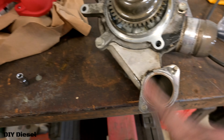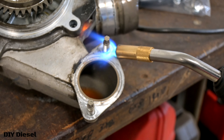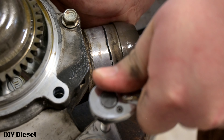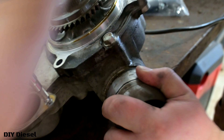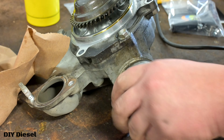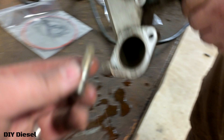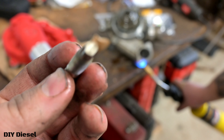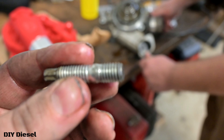We've got to take these two studs out and put them into the new pump. That is going to be an E8 socket. You've got your E8 socket on one side and your stud that's threaded on the other side.